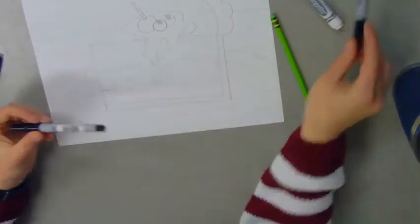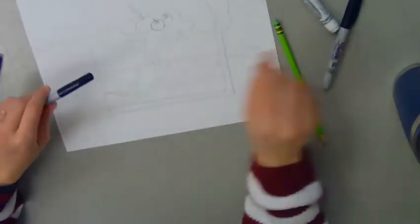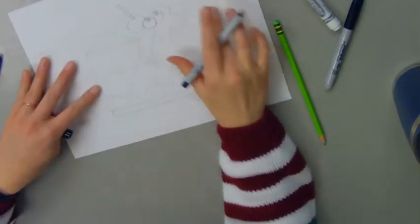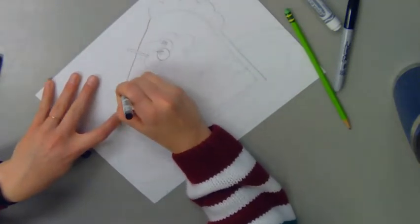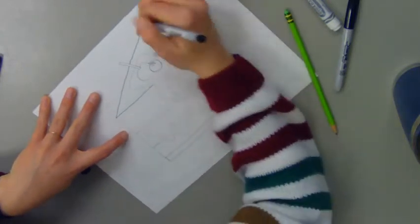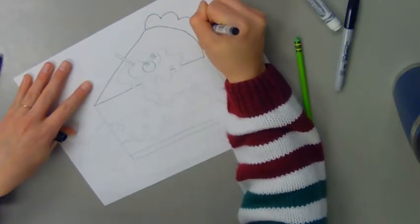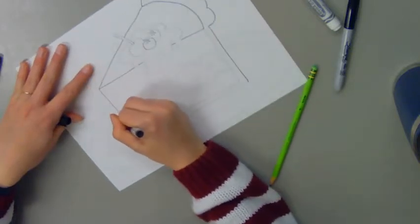Next I'm going to go through and add some outlines. I'm going to use two different markers — a Sharpie pen and a Sharpie marker. If you don't have Sharpie pens you could use a regular pen. I want to create thin outlines on a lot of my shapes and then thicker outlines just around the outside. I'm going to start with my pen and go through and outline all of my pencil lines. Because my pen is so thin and small I might miss some pencil lines, and that's okay.